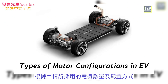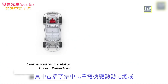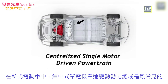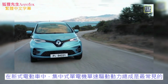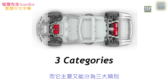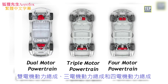According to the number of motors and their configuration, existing powertrain EVs can be classified into two types: the centralized single motor driven powertrain and the distributed multi-motor driven powertrain. The centralized single motor one-speed driven powertrain is the most common structure in modern EVs. The distributed multi-motor driven powertrain is mainly classified into three categories: dual motor powertrain, triple motor powertrain, and four motor powertrain.